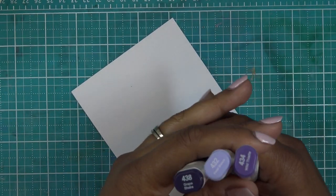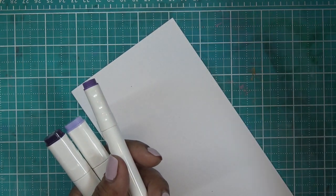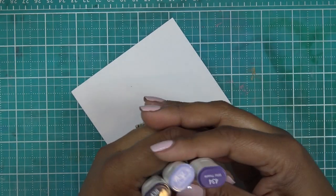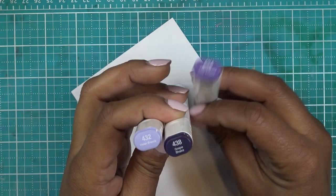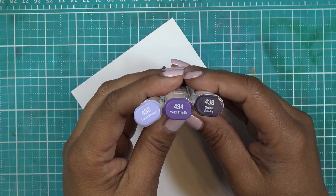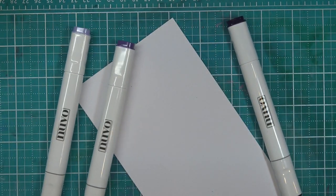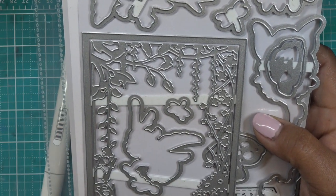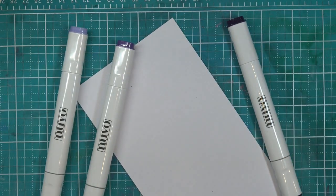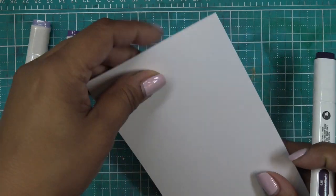I've grabbed a few purples and some greens. You can look at your swatches to see which ones go together. I have a handy list of which colors blend well. For the purple color family: 432 violet breeze, 434 wild thistle, and 438 grape shake as the darkest. I'm going to make a background, cut it out with the dies, then make another background for the pretty little leaves. I'm starting with the darkest purple using the chisel nib side, working across the paper.